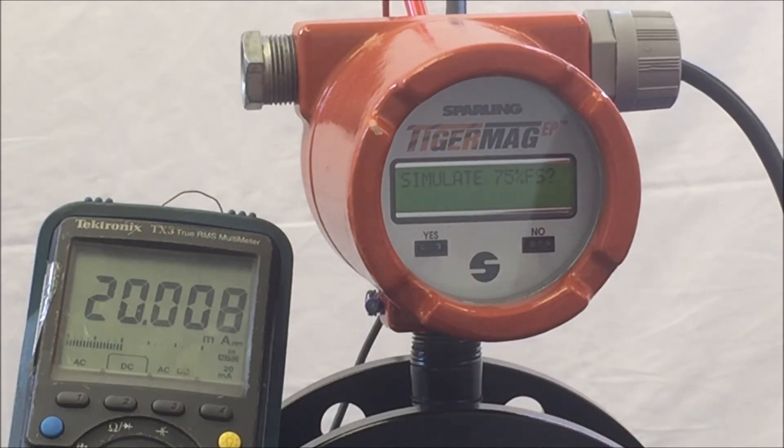The next parameter is 'Simulate 75% Full Scale.' This allows you to output 75% of the full scale rate value. This meter is set up for 500 gpm, so when exiting the meter, the meter will show 375 gpm, or 75% of 500 gpm.